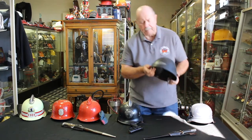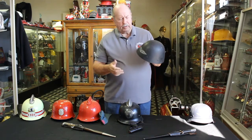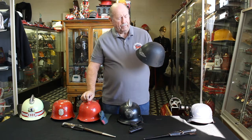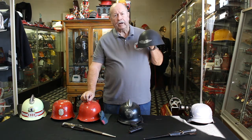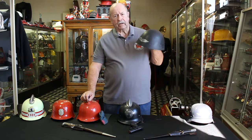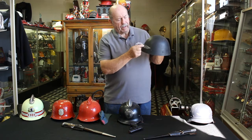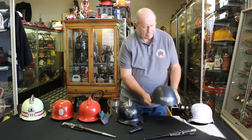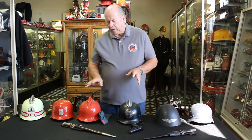For the Luftschutz, they would also use helmets from captured countries. What the Germans did is go into a country, take over the army, grab all their helmets, and send them back to Germany. Those helmets then became fire police helmets and auxiliary soldier helmets. This one, I believe, was from Czechoslovakia. It also says Luftschutz on the top and has the wreath on it that indicates it's the fire protection police.